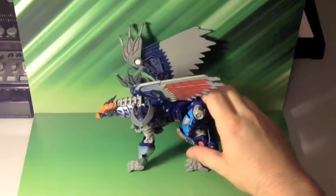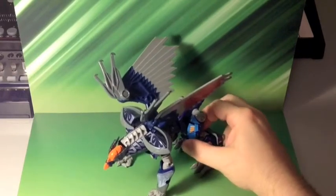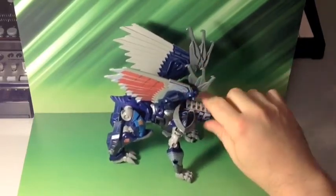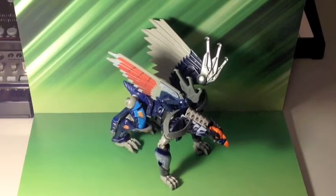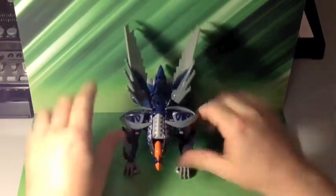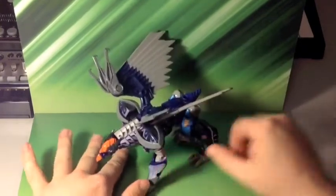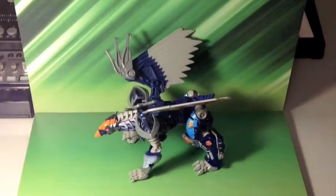Now this is him in Beast Mode. It looks a lot more impressive in robot mode, which you'll be seeing soon. Still, very nice, very menacing. Already a great figure, and the sticker set has just brought it up to a completely new level.